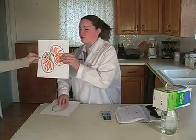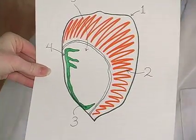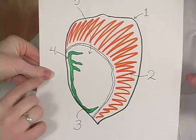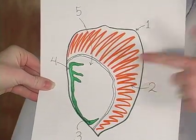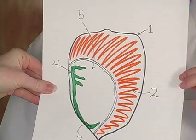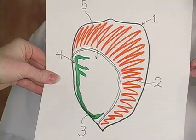Now let's take a look at a corn seed. Corn seeds and bean seeds have many similar parts. You can see right here, this is the baby plant or the embryo. It's surrounded by cotyledon, which absorbs food and nutrients from the endosperm. Corn and other monocots — mono meaning one — only have one cotyledon.